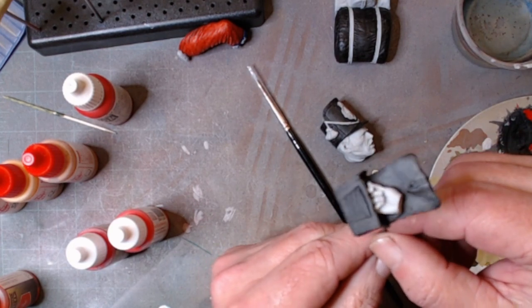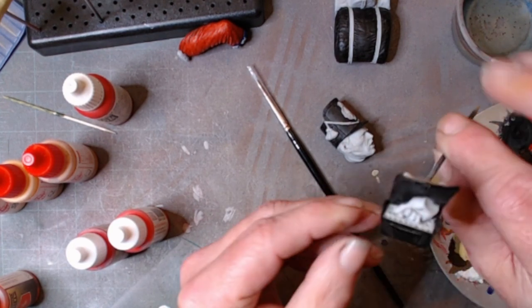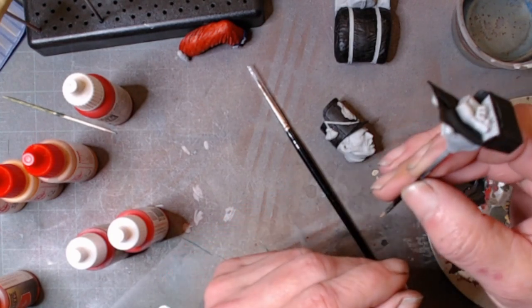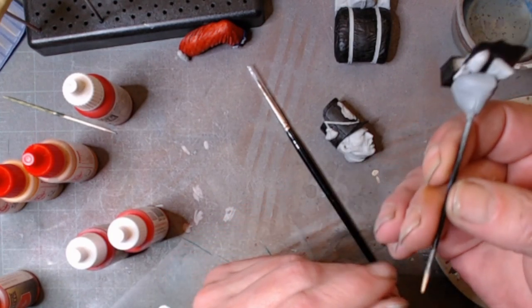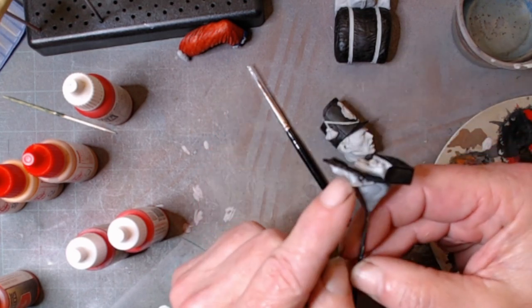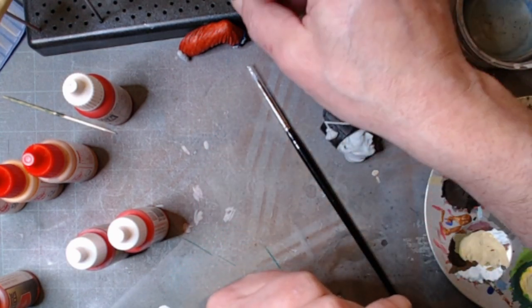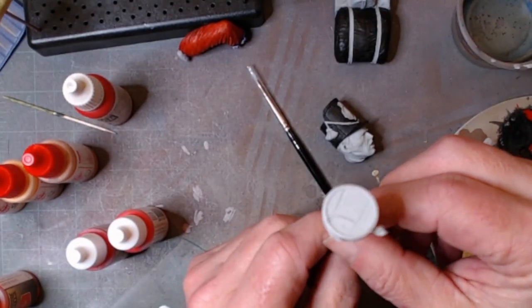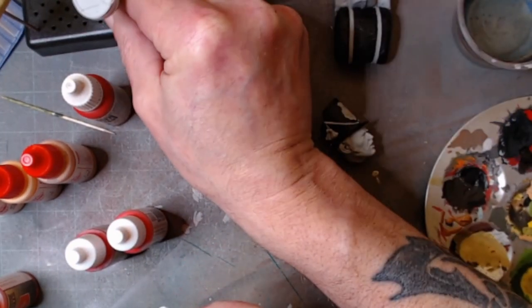In my pouch, got to do the colouring in there, plus the hand. These are control points and that's a bit of strapping. Still got to do the water bottle — blue.